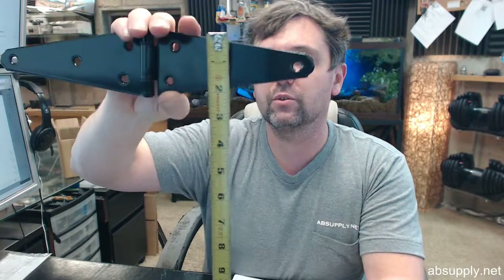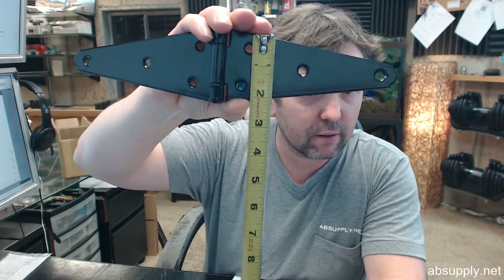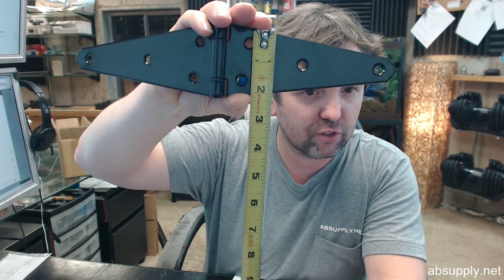Coming down to the third hole it is about 4 and 7/8 inches, and then down to about 5 inches. Vertically, those first two holes are centered, and you are going to have from one end half an inch down to about 1 and 5/8 inches.